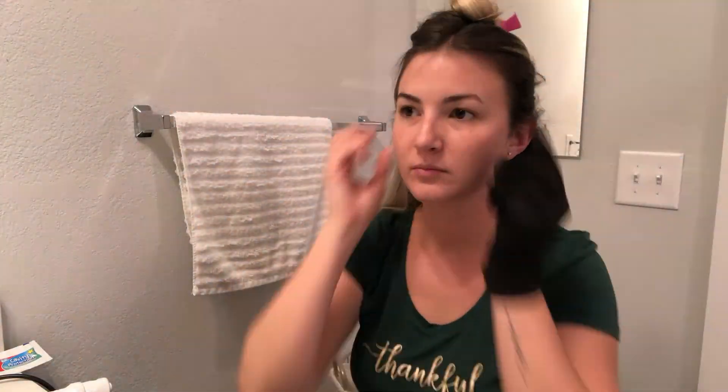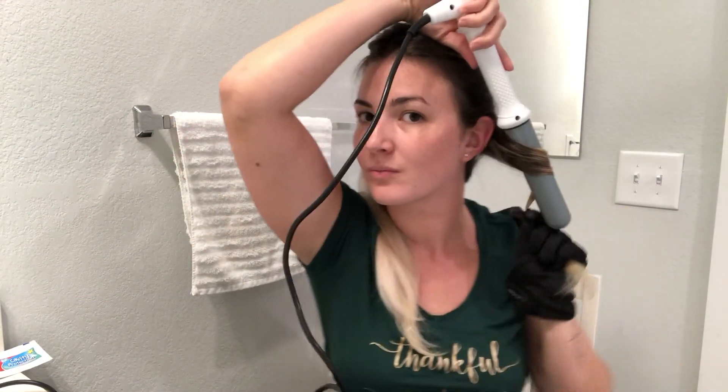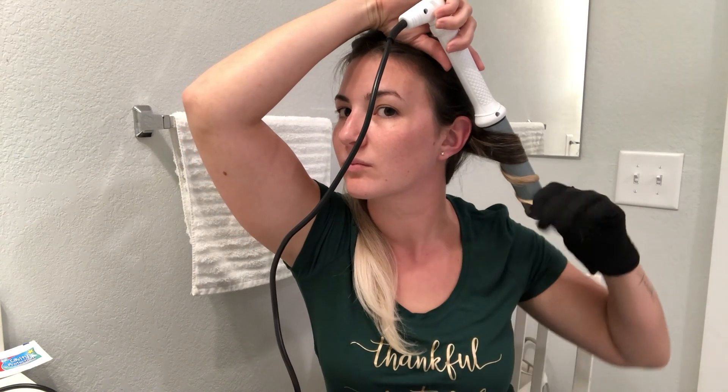I'm not going to talk too much because the video is pretty self-explanatory, but just watch here how I section off my hair. In the bottom section, all the curls are going to be going in the same direction.